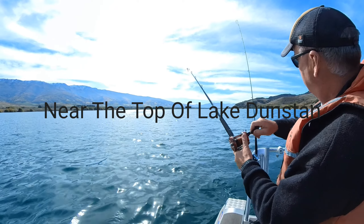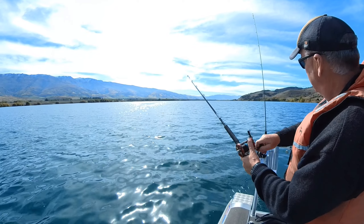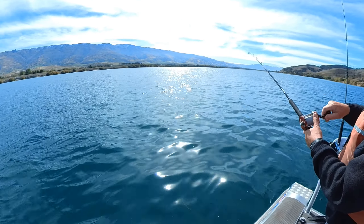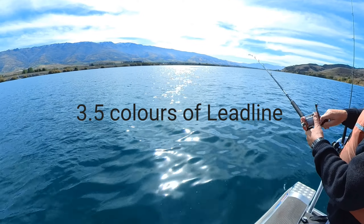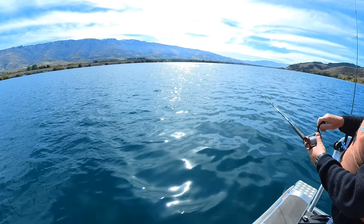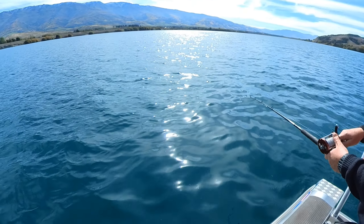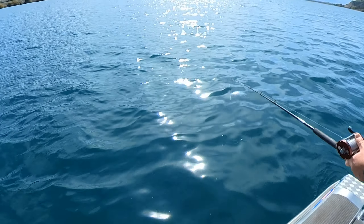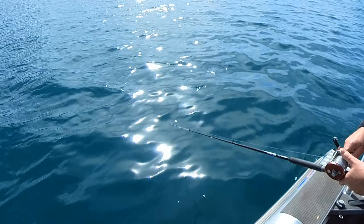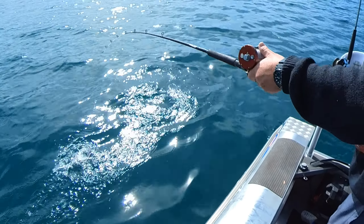Sometimes all it needs is a change in boat speed or bleeding out a bit more line. Quite a bit of fight left in it so it might go ballistic by the boat. Rainbow trout — nice one.